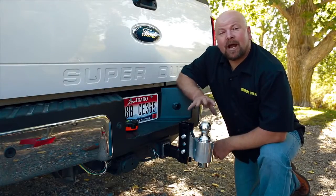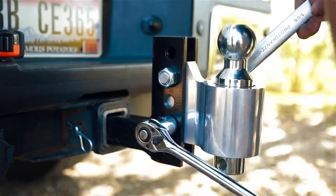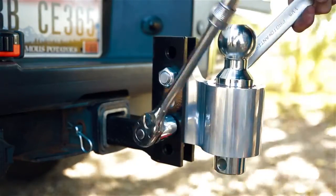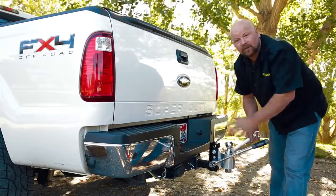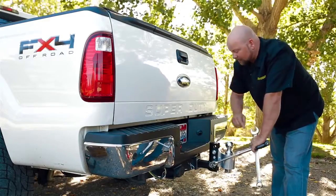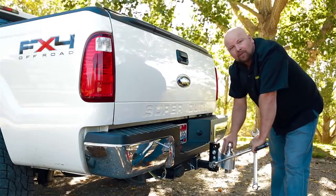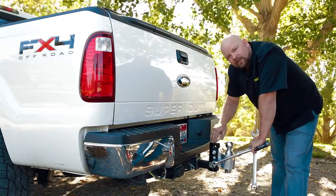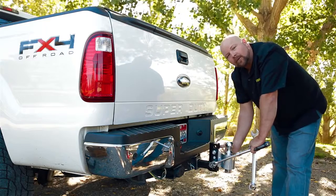We've got everything at the proper height for this installation, so now all we have to do is go ahead and torque everything down. We're going to torque this down to 150 pounds. The reason we do that is so that the steel on the drop compresses around the aluminum ball housing. We want to do that to remove all the space we can on the inside — this eliminates any premature wear on your ball housing.